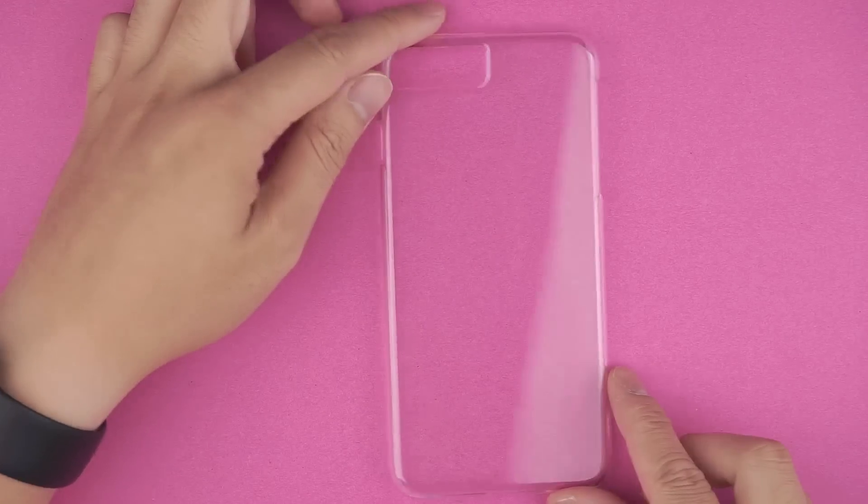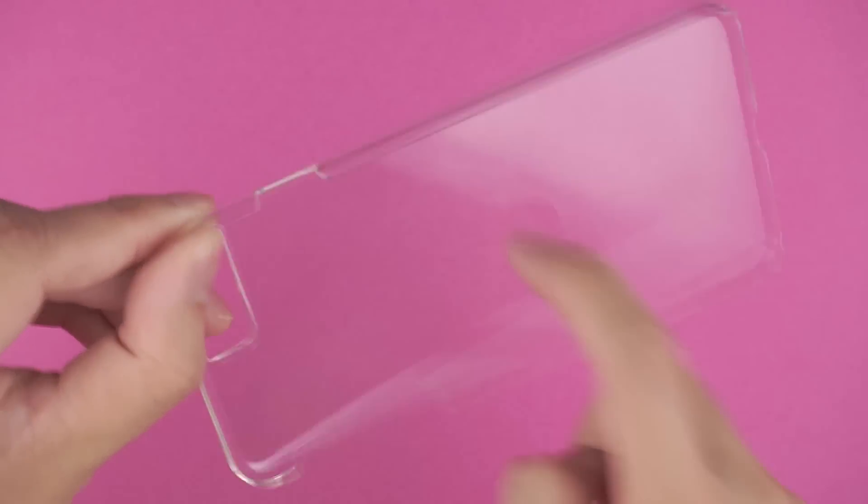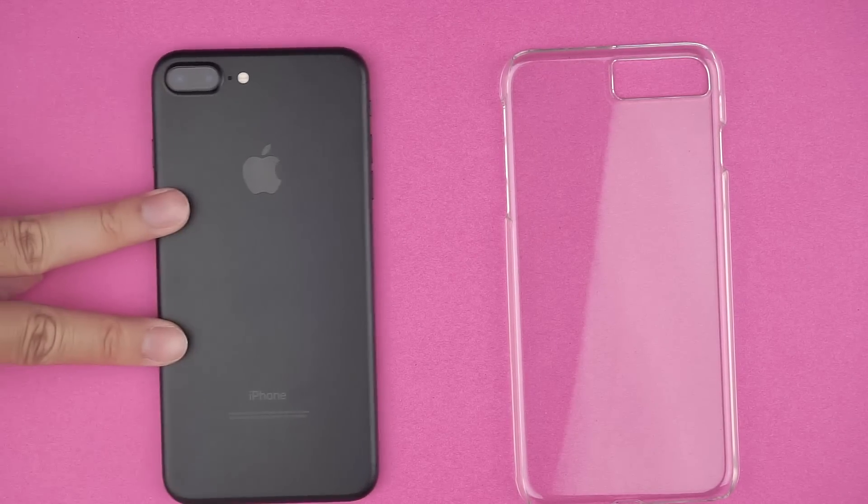The Slim Protect is a single piece hard polycarbonate shell — basically a hard piece of plastic. It's stiff and feels like it'll crack like glass if you bend it too far, but it's clear and that's the whole point of it.